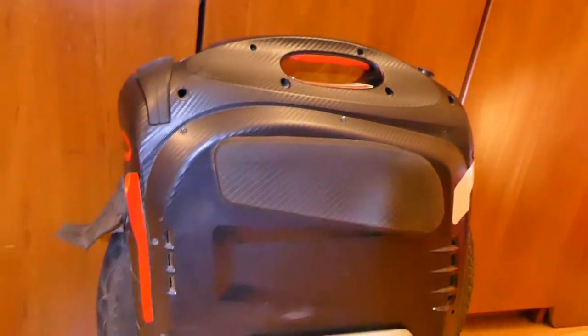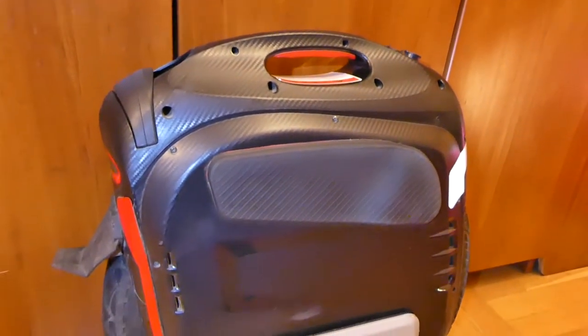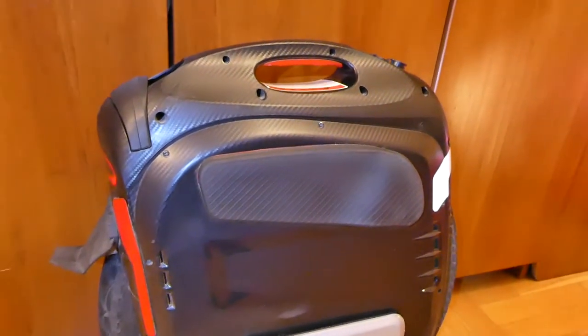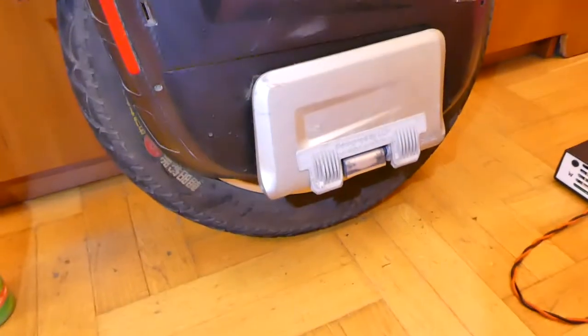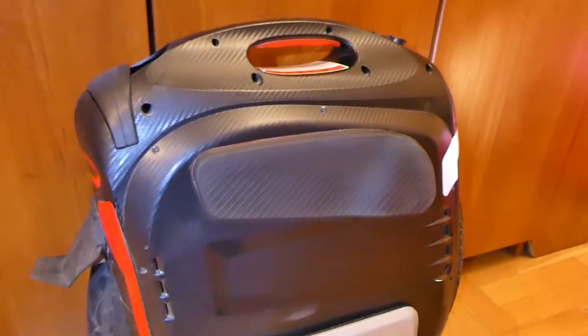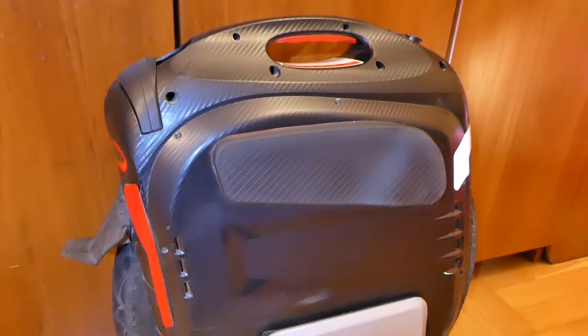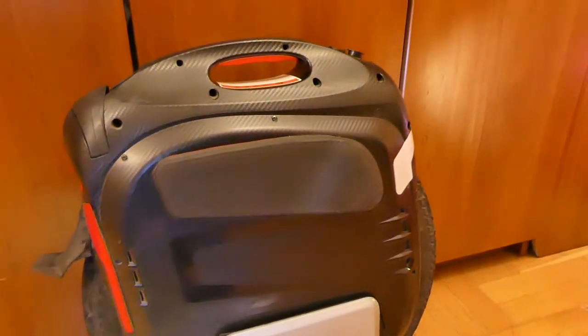The last mod I strongly suggest is to open the chassis and insulate all the edges with silicone or other insulation, because honestly the water protection in these wheels is basically non-existent. Gotway relies on water going in and draining out through the bottom. So far it works but it's not the most professional approach. That brings us to about 16 to 17 mods total.